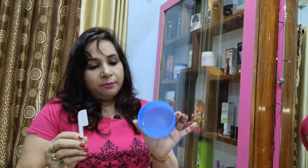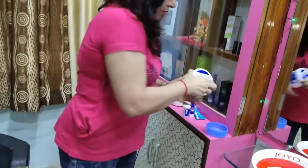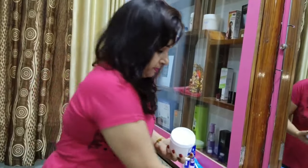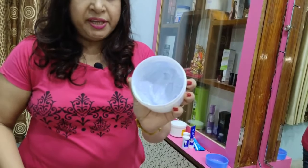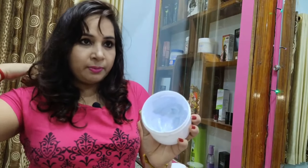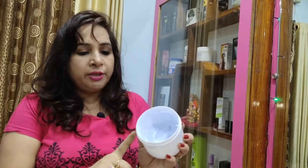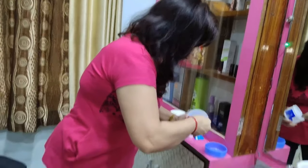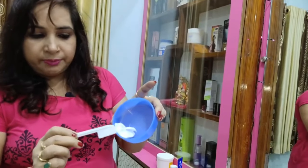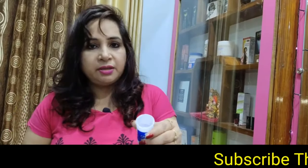To make this bleach, I am going to use a bowl and a spoon. This is a cream.